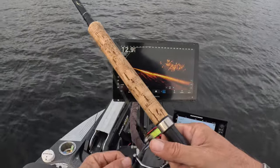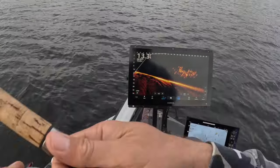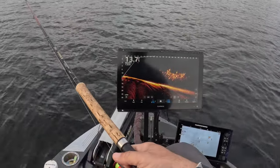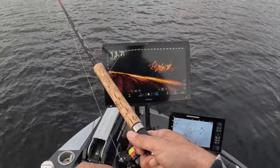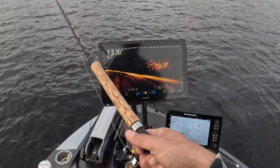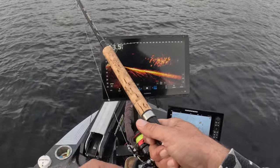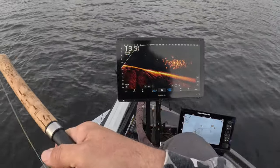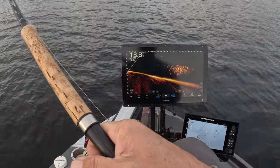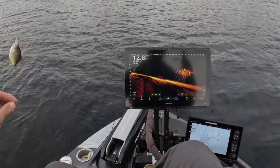I want to thank everybody for the fantastic 2023 — guide trips were unbelievable. Just a ton of return guests, which makes me very happy. I work hard to make sure everybody enjoys themselves and it obviously shows. About 70 percent of the guide trips were repeat customers. And we got one right now — good fish here!